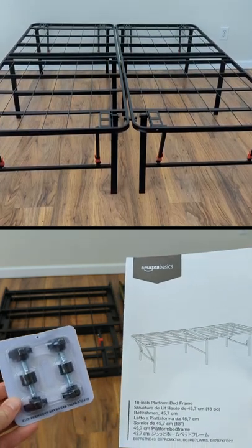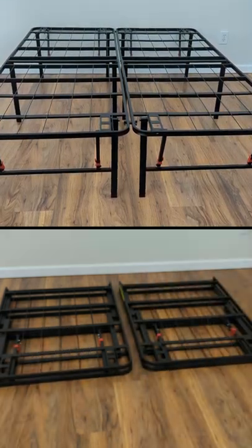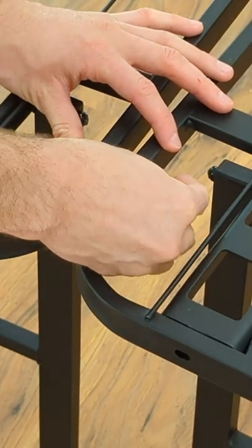No tools are required to assemble this bed frame, and you don't need a box spring either. Just slide your mattress on top of it, and you're ready for a good night's sleep.